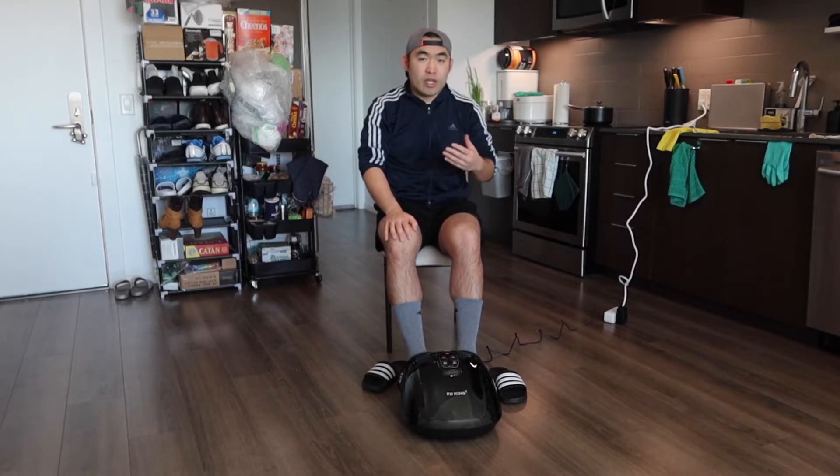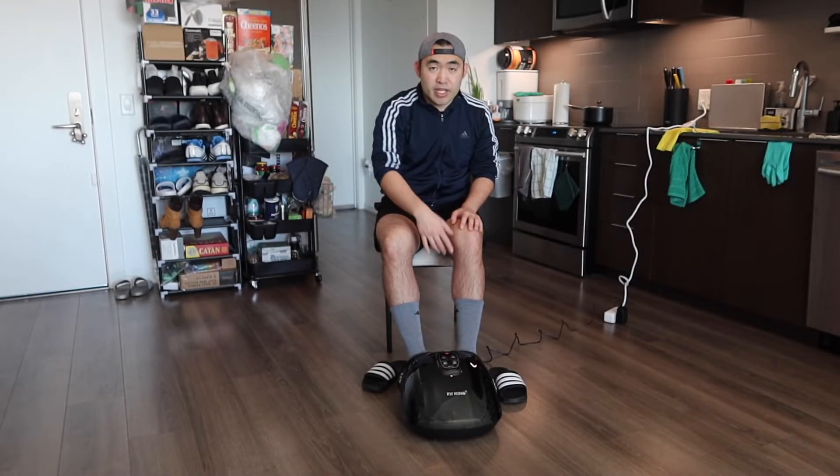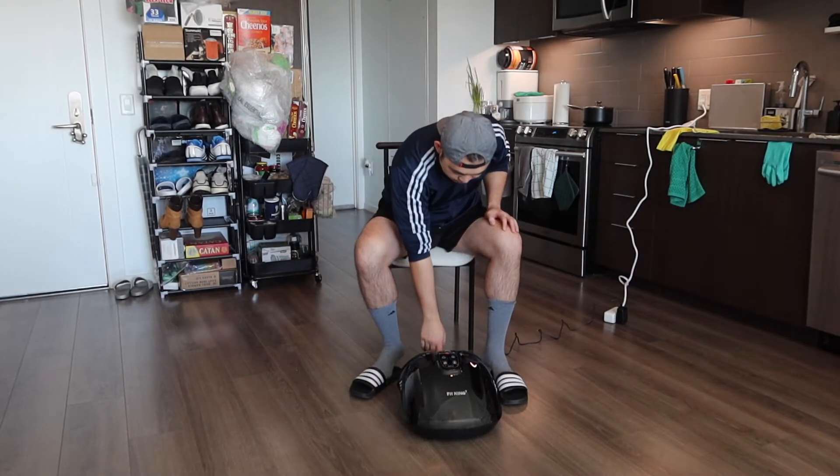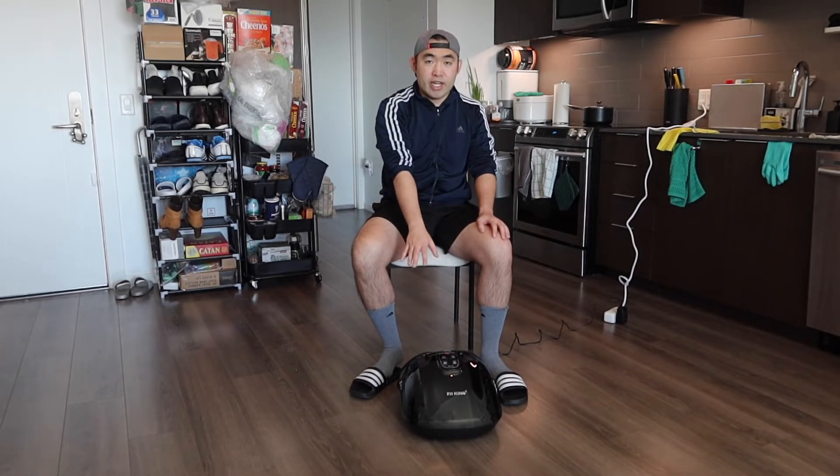When you're done using it, you want to press the power button to turn it off. You probably also want to press the deflate button if you want fast deflation from the air compression. Press the power button to turn it off, and if needed press the deflate button — but because they've already deflated, I don't need to do that here.